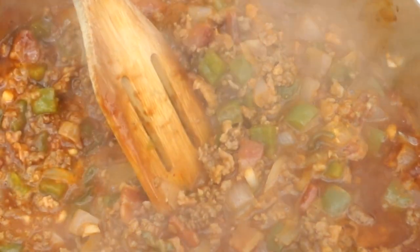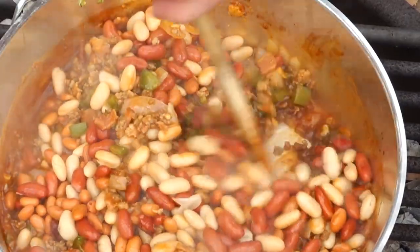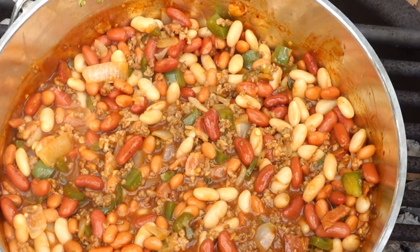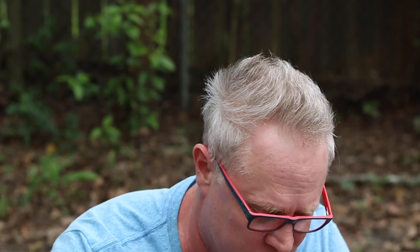We are at a simmer - that looks good already. We're going to add in the beans. We've got one can of pinto beans, one can of kidney beans, and one can of white beans, all drained and rinsed. Give it a stir, put the lid back on, and keep it at a simmer for about an hour. You don't have to do this on a campfire or in a dutch oven - you can do this on your stove, in your oven, or this would be an excellent recipe for the can cooker as well.